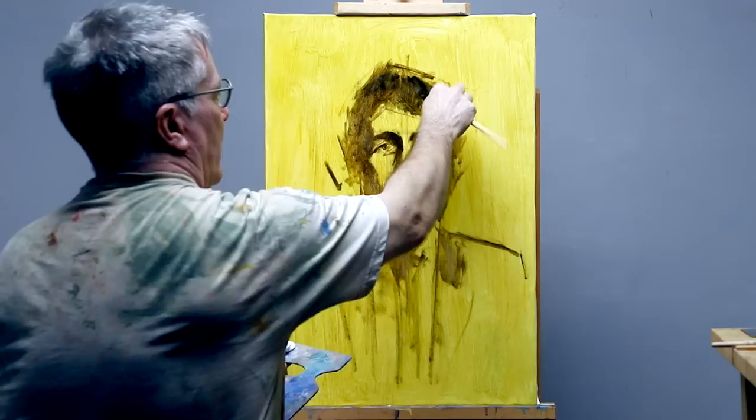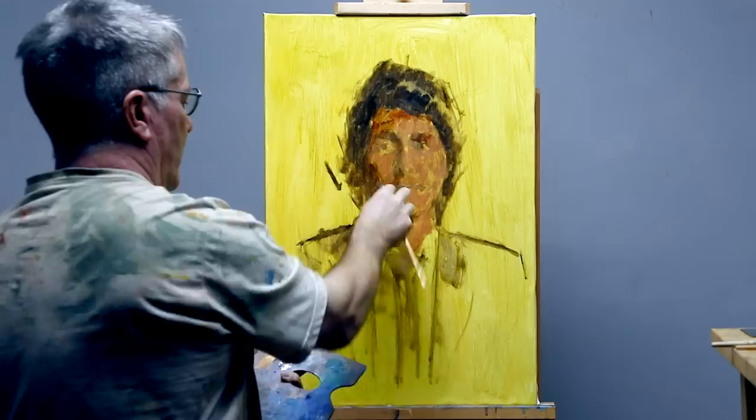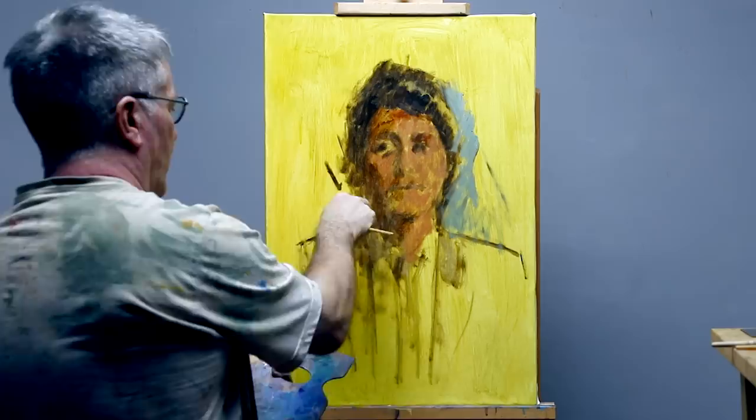The next stage is to dab over the raw umber with an approximate flesh color. It's good to cover the whole face quickly as it's really only a foundation for the later corrective glazing stages, so there's no need to go into any of the details of the face.